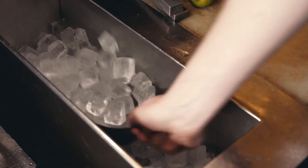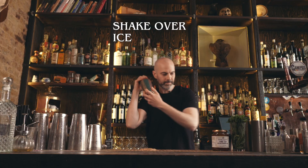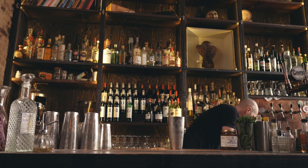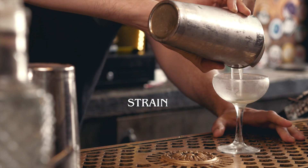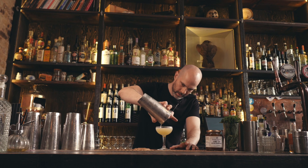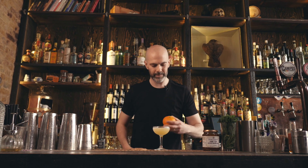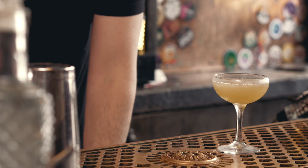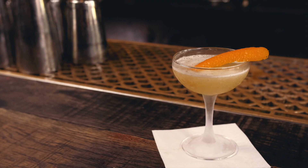Shake that up, strain that into a chilled cocktail glass. Now I've seen some people garnish this with a slice of toast, but we're just going to do a nice big orange zest. And that's the Breakfast Martini.